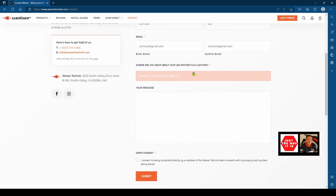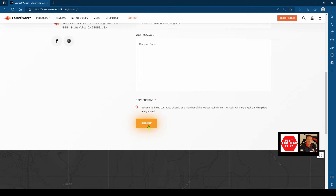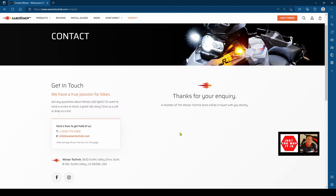The next section is really important - you won't get your code unless you fill this out correctly. They ask 'Where did you hear about our LED motorcycle lighting?' and you need to select 'YouTube - Carl, Just the Way It Is' from the dropdown. If you don't select this you won't get your discount. In the message box simply type 'discount code'. Finally, click the consent button allowing Visor Tech to use your email address to send your discount code, then click Submit. It really is that simple.